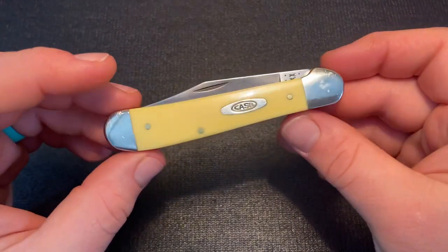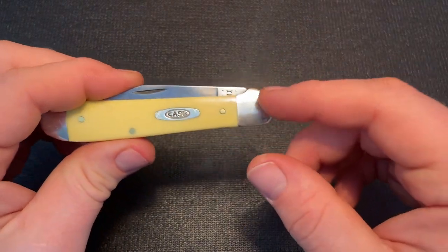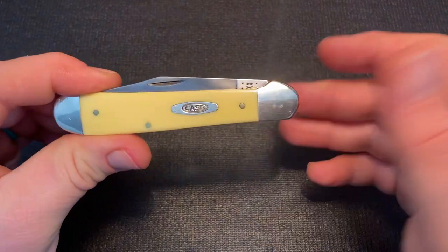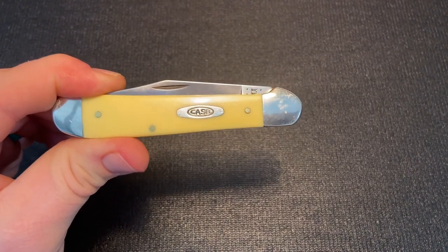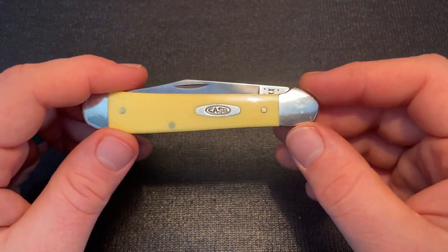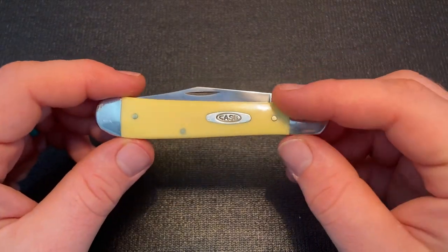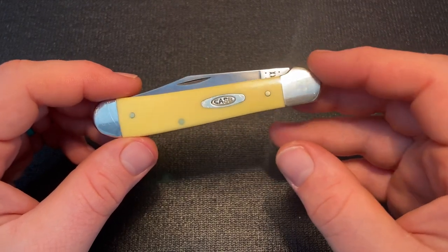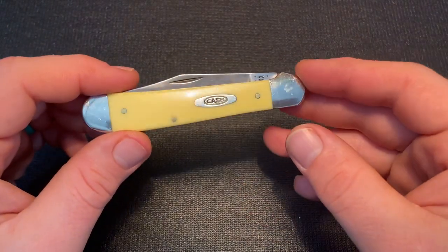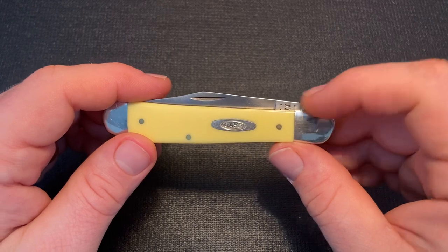The humped or extended bolster that covers the blade tang corners is really functional — something I like, and I also just like the look of it. Why is it called a Copperhead? Supposedly it's because this shape looks like the head of a snake, particularly the copperhead. The German version apparently translates to 'rooster's head' or 'hen head,' so both names reference an animal, but very different animals.